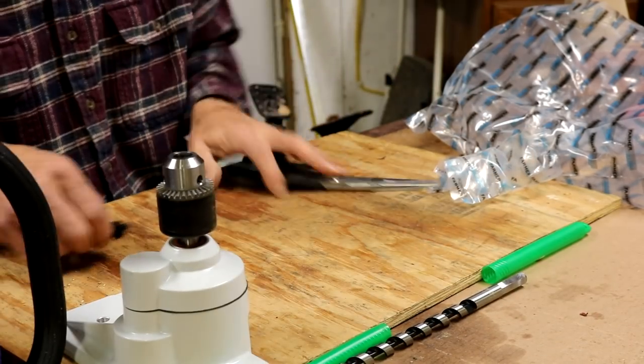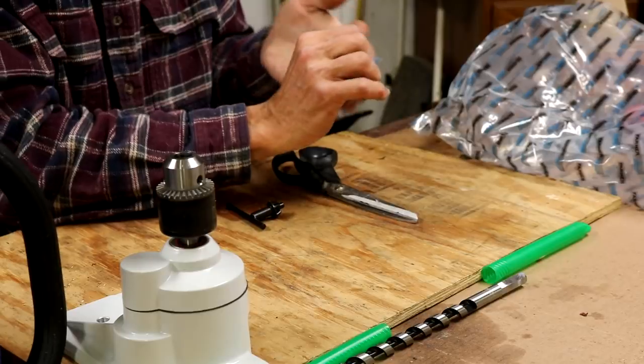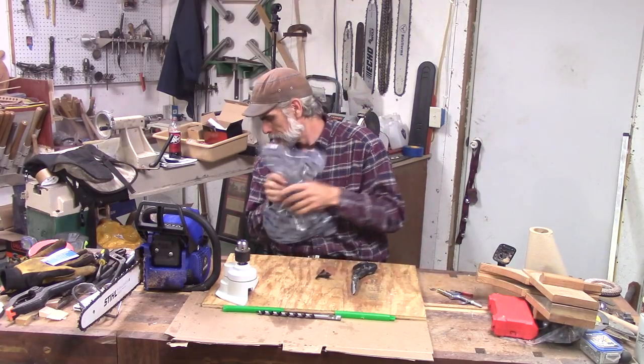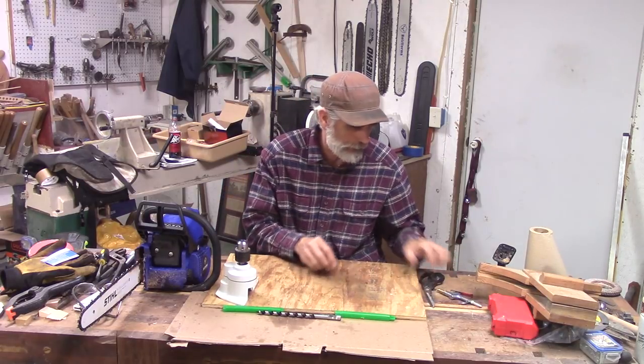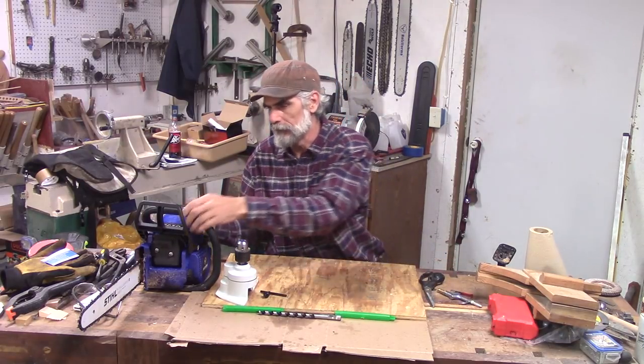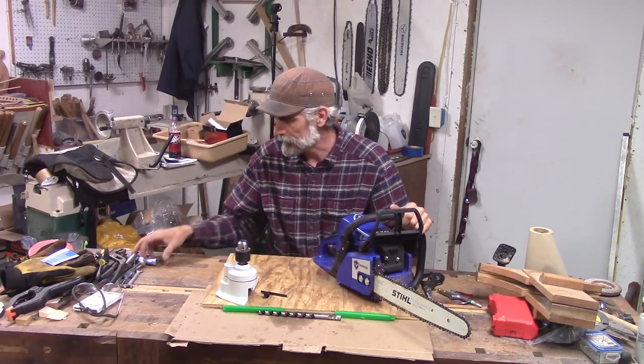Let's stick this puppy on here and see what it looks like. I've seen pictures of it — I know what it looks like. They actually look kind of ridiculous on the saw, but we will also test its function.